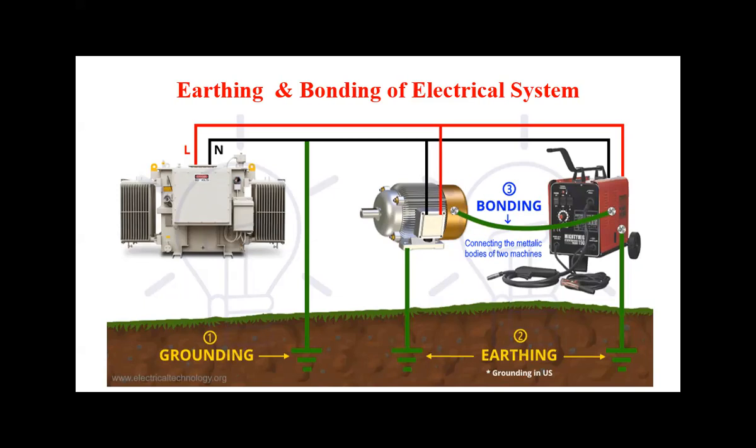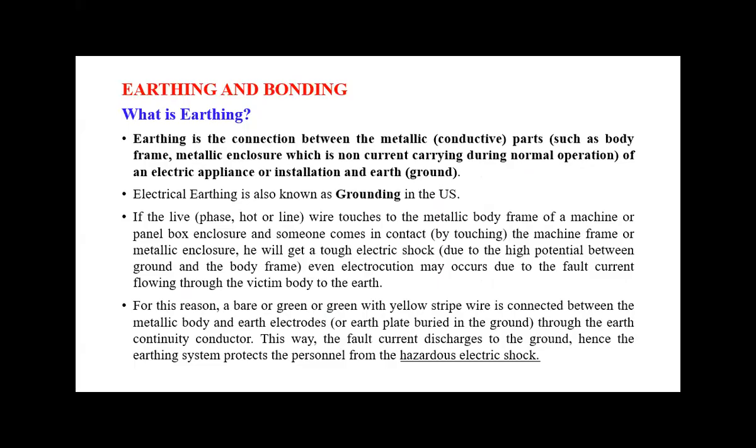We will discuss the exact details of earthing and bonding in this session. Earthing is the connection between metallic parts — such as the body frame or metallic enclosure, which are non-current carrying during normal operation — and the earth. This earth means ground, which is why in the US earthing is also called grounding. Earthing is required to avoid electric shocks and electrocution to persons.